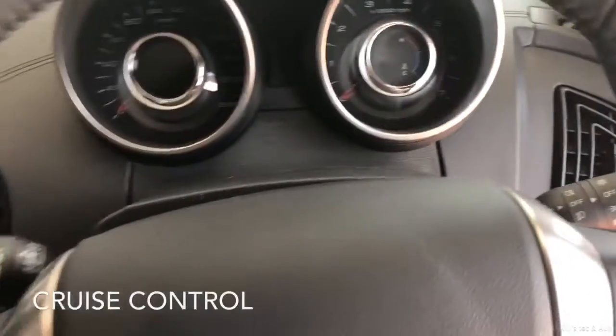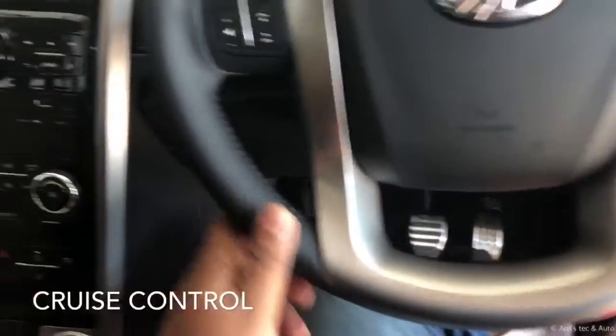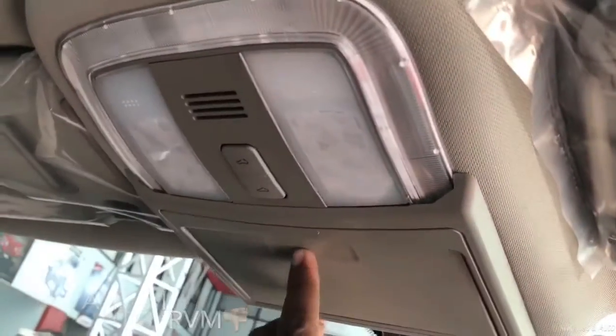The music system is tuned by Harman. The steering wheel features audio control and cruise control switches. There is no auto IRVM, which is a downer. There is also a sunglass storage space.